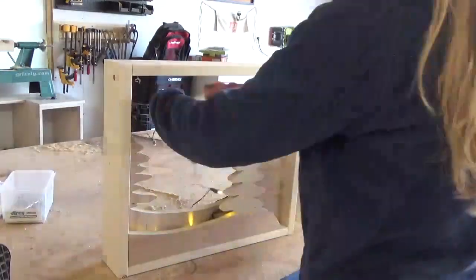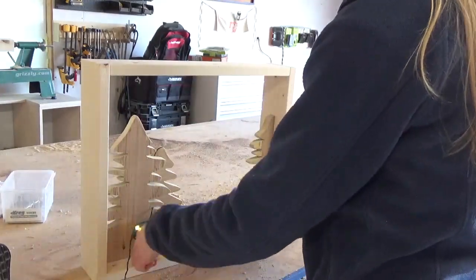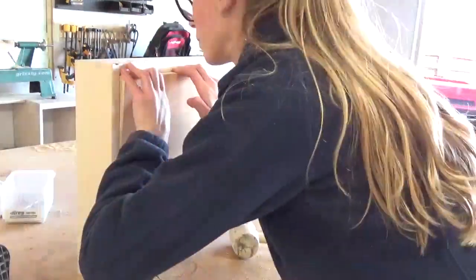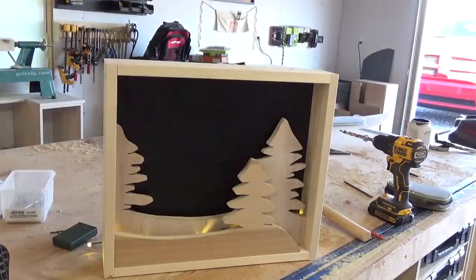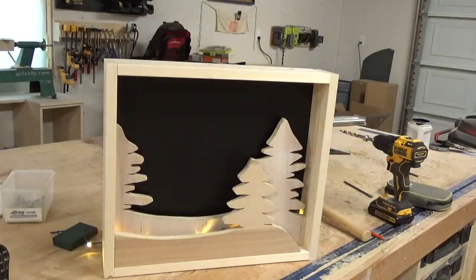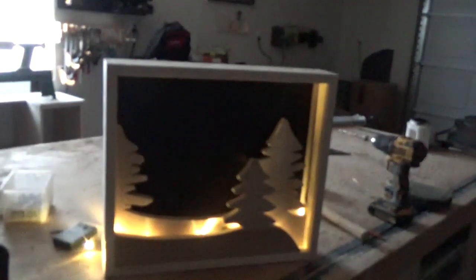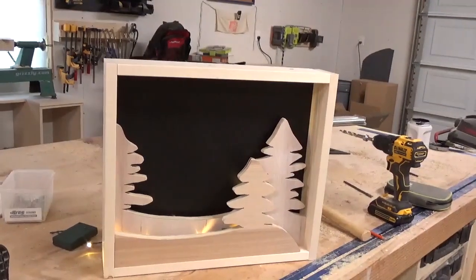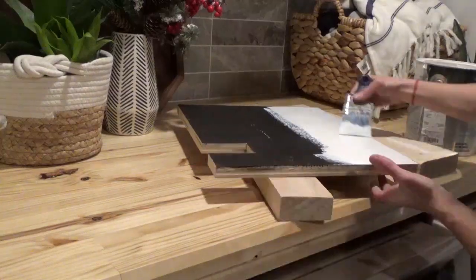Before installing the back, I placed some lights between the trees and behind the trees and stuck the back in place to see how it looked. I wasn't a fan of the yellow colored lights, or the black backdrop, or the wood colored trees. So I ended up just taking the whole thing apart and decided to change some things up. I painted the trees white so they stood out a little bit more, and then I decided to paint the back with a navy ombre effect.